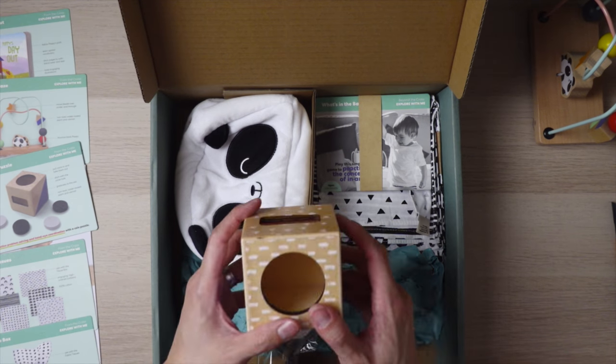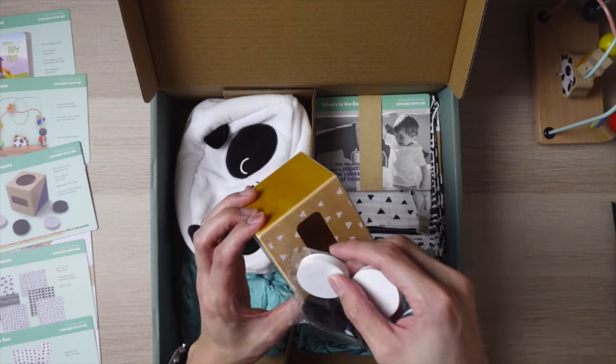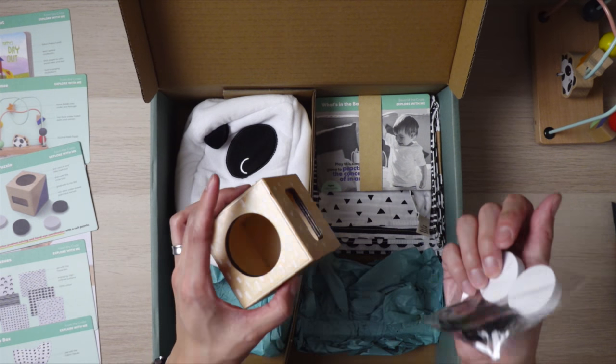Next, we have a coin puzzle box and some coins. The coins go in here and drop around. This should be fun for Alistair — I've actually been looking forward to a coin box, so I'm glad this is included.